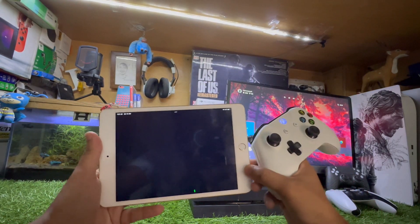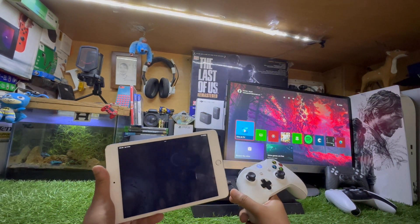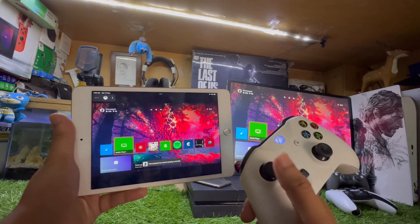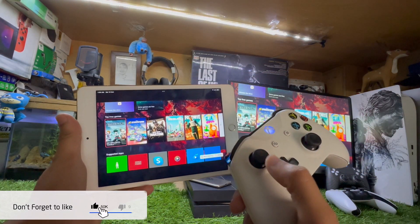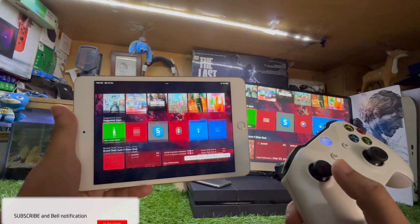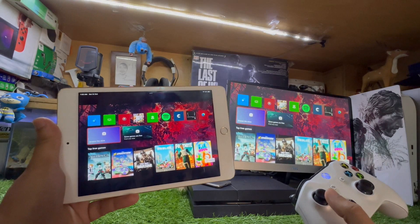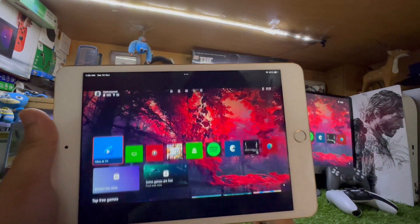Because my iPad is connected with the Xbox controller, I can use Xbox Remote Play and the Xbox controller with the iPad. This is very simple and easy. With the same method you can also use Xbox Series X and all other Xbox consoles. You can see I'm playing my Xbox on my iPad.